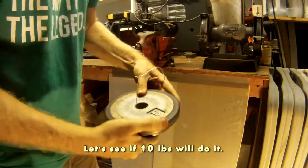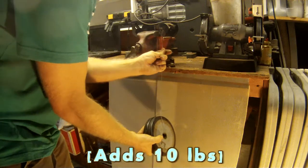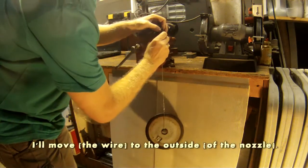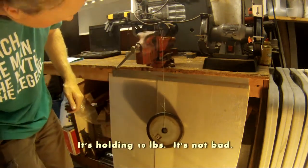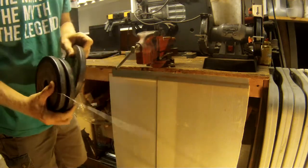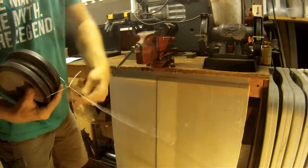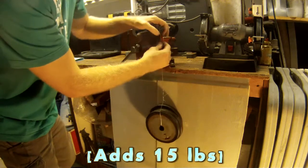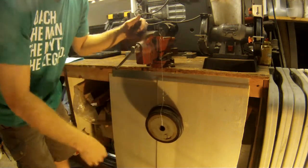Let's see if 10 pounds will do it. That's heavier — 10 pounds. Wow, let me move it to the outside. So it's holding 10 pounds, not bad. 15 pounds — going to hold? 15 pounds.